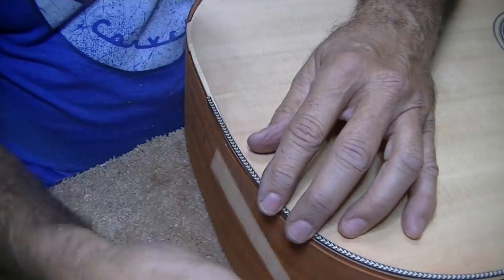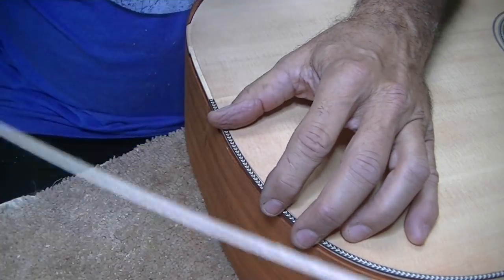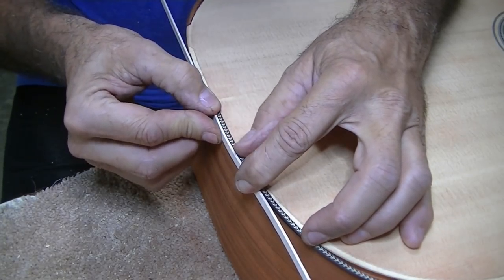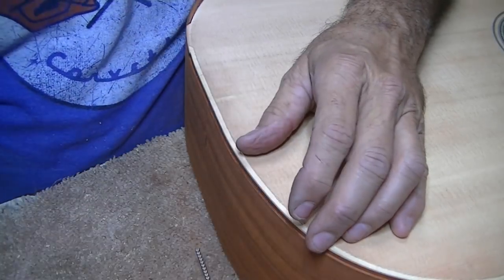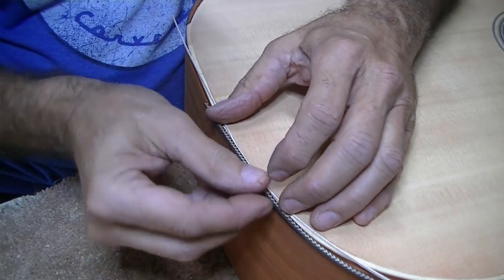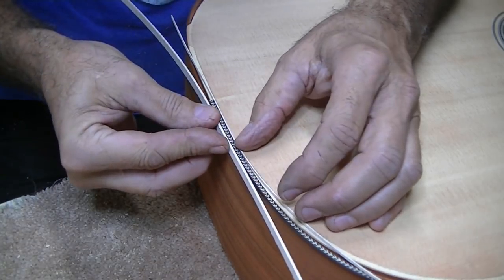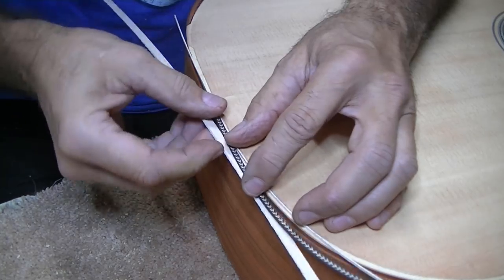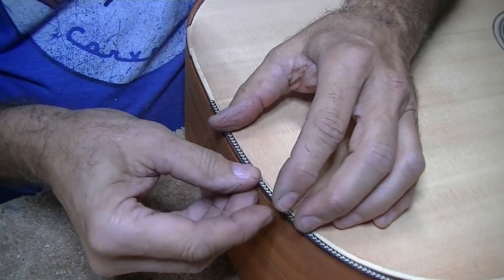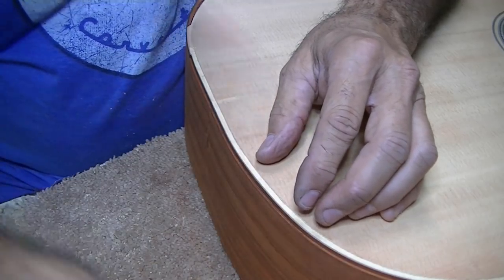I could just put it like this, and trust me, that would be a very pretty inlay. But if I put this white in there first, then put this herringbone, I just think that's even going to look better. Unfortunately, that means I have to route this slot bigger, because right now it's the exact right size for this. So I'm going to have to add some space for this extra little piece of white trim. Here we go.